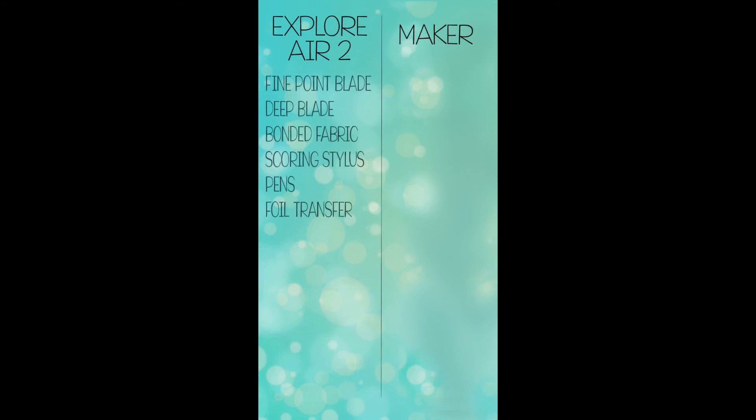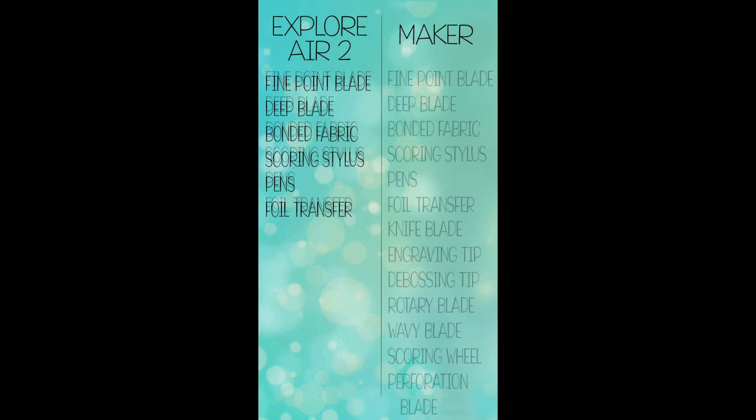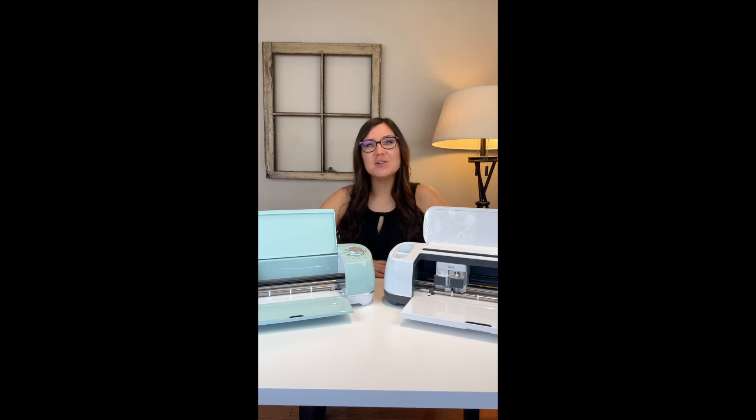Those are all the tools for the Explore Air 2 and the Cricut Maker. The Explore Air 2 has everything it needs for cutting, scoring, and writing — the extra tips and tools are only available on the Maker. For me the Maker was the way to go because I liked all the different tools and materials, like debossing cards at Christmas, using leather to make earrings, or cutting balsa wood for a sign. If you're only planning to make tumblers, shirts, or cards then the Explore Air is more than enough. If this is a business venture or you want more tools and materials in the future, I recommend the Maker. If you liked this video don't forget to hit the like button and subscribe for more project ideas and tutorials about all things Cricut.